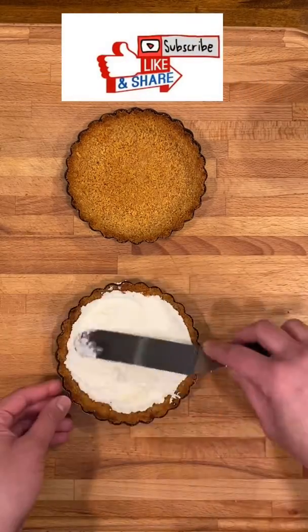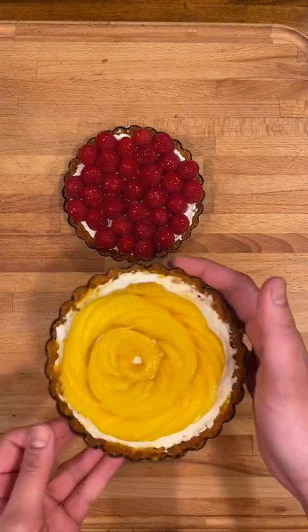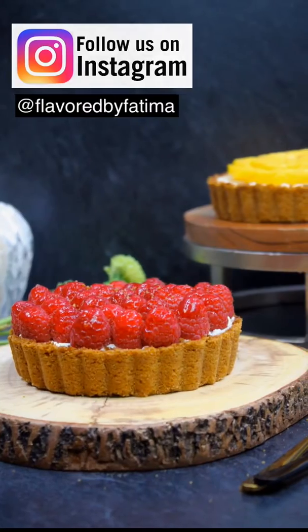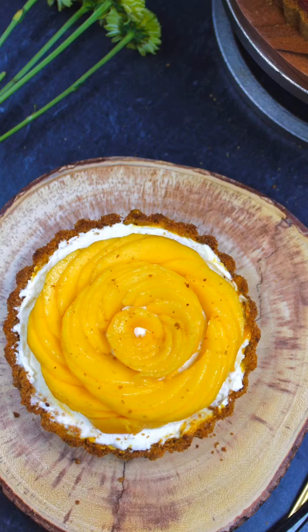If you are enjoying my videos, please don't forget to subscribe to my channel and hit the bell icon to be notified when a new video uploads. Please like this video, comment, and share with family and friends. Also follow us on Instagram — thank you for watching and check out our other videos!